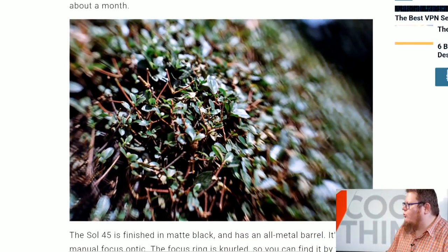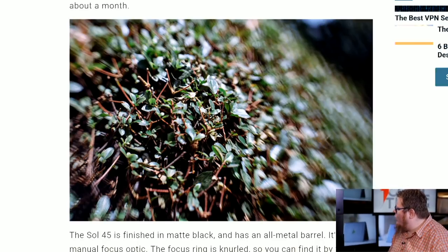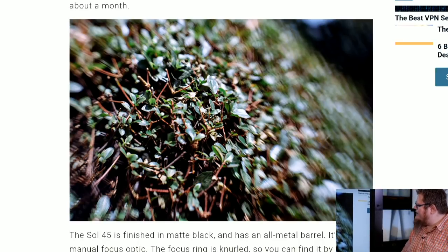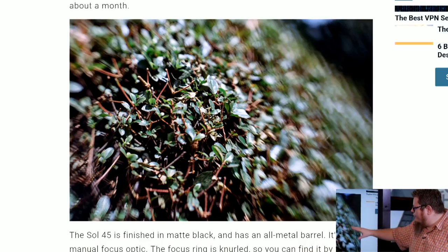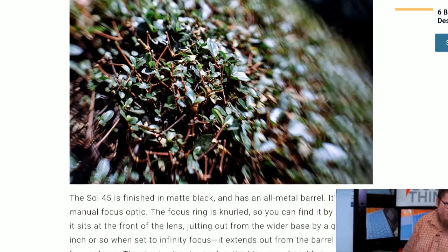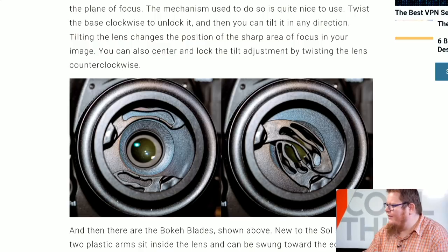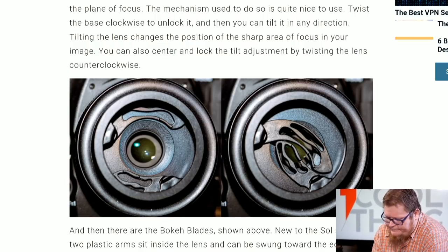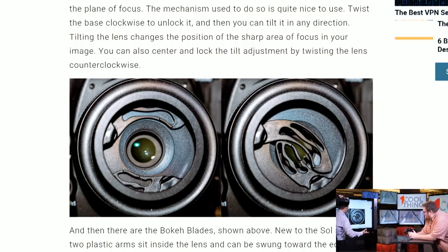I've got some closer-up shots to show you. This is a bush — the bush is boring — but I shot it with the aperture blades to show what the effect was of the texture. I did a few of these different side by sides; I didn't put all of them in the review. But this one shows off what the blades do. Now wait — you're introducing a new concept here: these blades, because we've started with the Lensbaby which tilts and creates this sweet spot, but now you have these things occluding the lens. What are they doing?